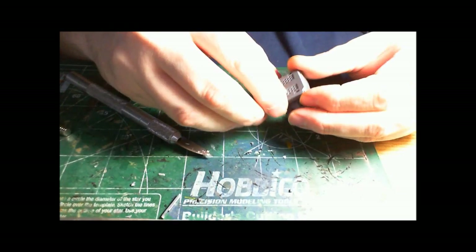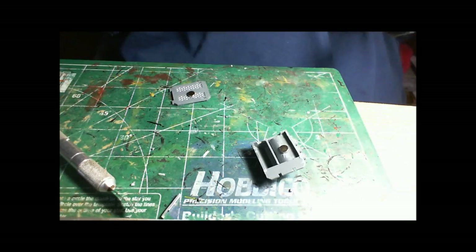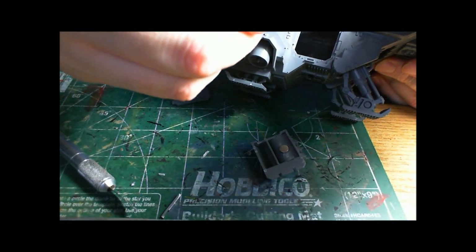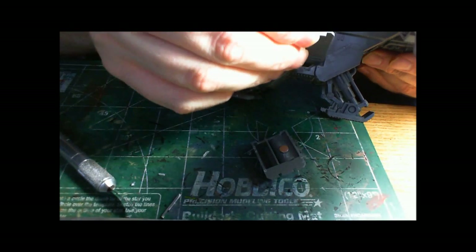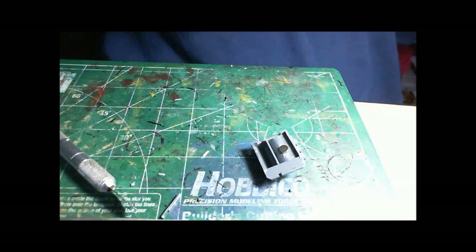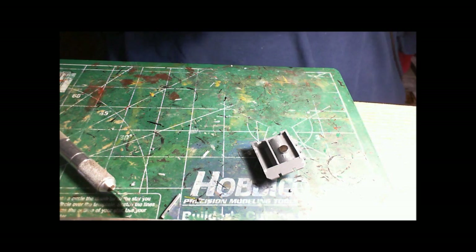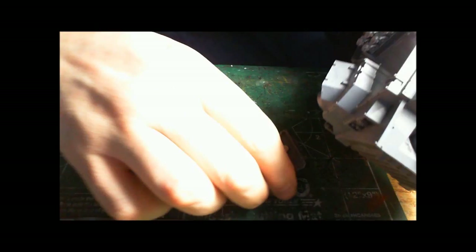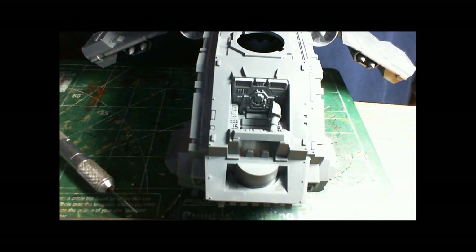So now the hurricane bolter just snaps onto the door. We're going to take the plastic glue and glue the door into the Storm Raven. Slap the door in. So here we go — we have magnetized hurricane bolters for the Storm Raven. In part 2 we're going to go on and do the turret weapons.